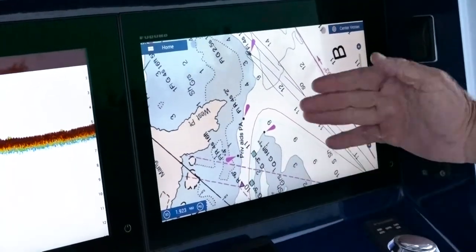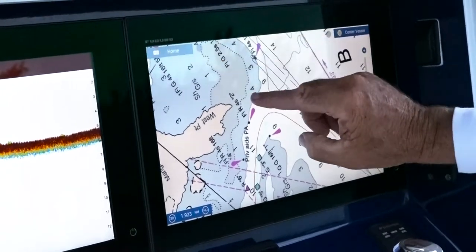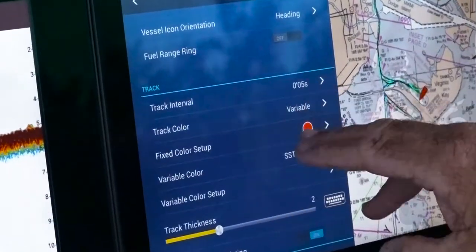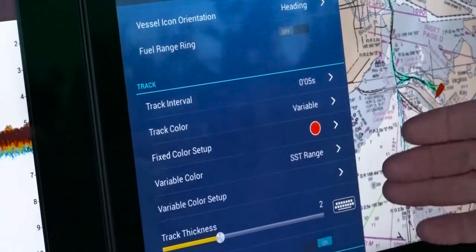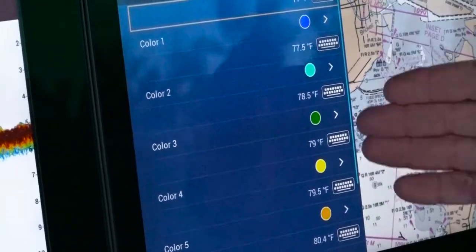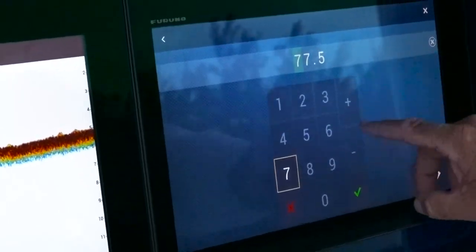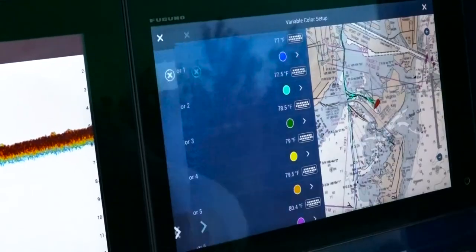Setting up your TZ2 to depict a water temperature in hundreds of degrees is simple. Home button, settings, ship and track, scroll down to your track page. My track color is going to be variable. My variable color is going to be dictated by SST — sea surface temperature — and then my variable colors, that's what I've chosen. I can go in and put my degrees in there very simply: 77.5 — say I want to change that to 77.8 — there you have it.